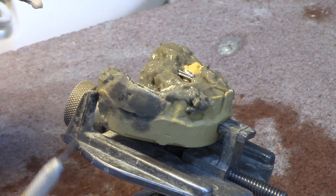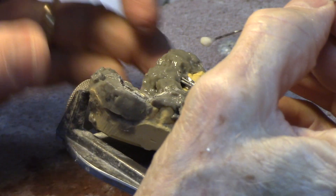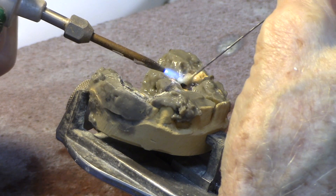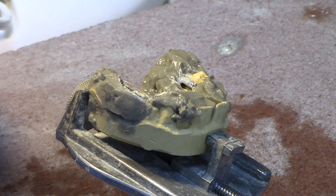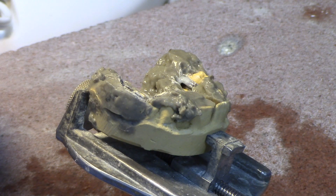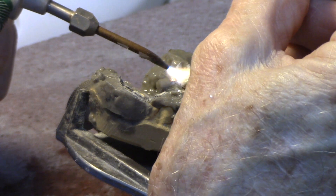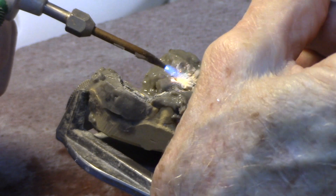I also keep my titanium heat probe around handy in case I need it. I have a video on that as well — solder doesn't stick to it, so you can use it like a little paintbrush to move solder around. Very handy to have when you're soldering. We sell that on the website as well.